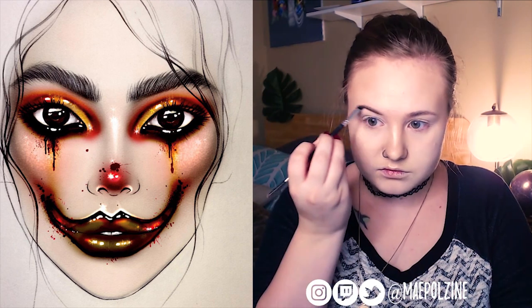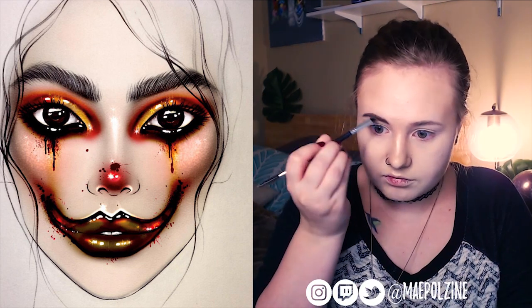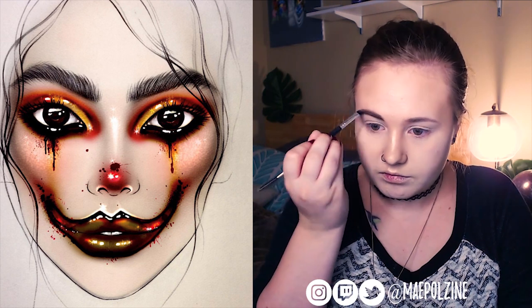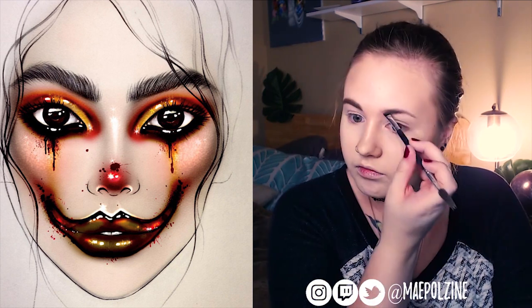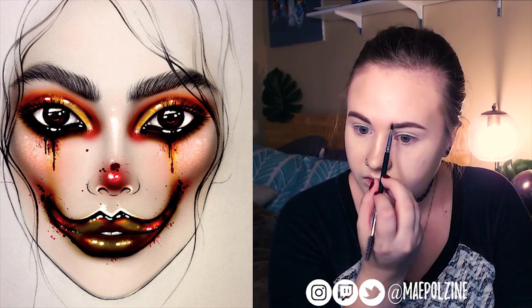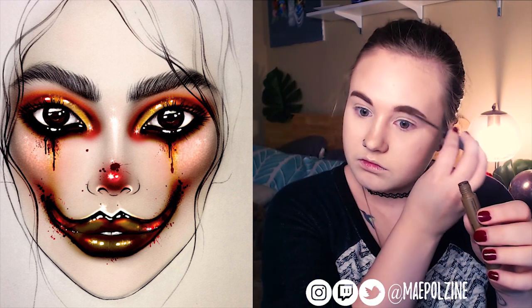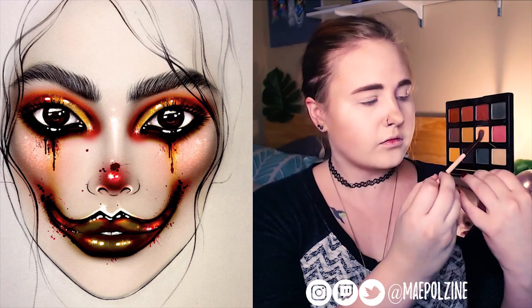I'm going to do my brows super thick, because the reference photo has very thick brows, way thicker than my brows, so I'm going to way overdraw them. They're not as spacey or piecey as the reference photo, but I don't have that much brows to do that, so I'm going to be very, very filled with the Pauline.